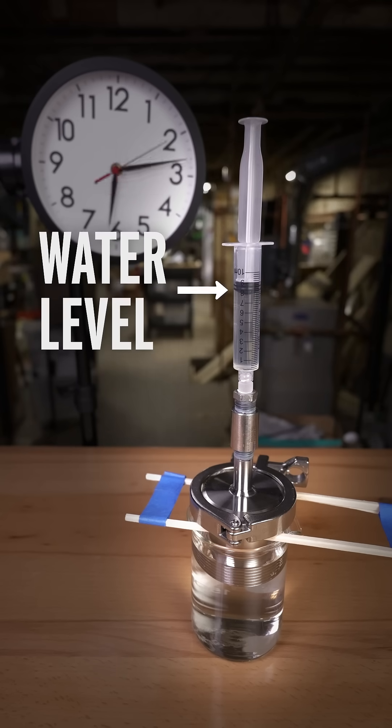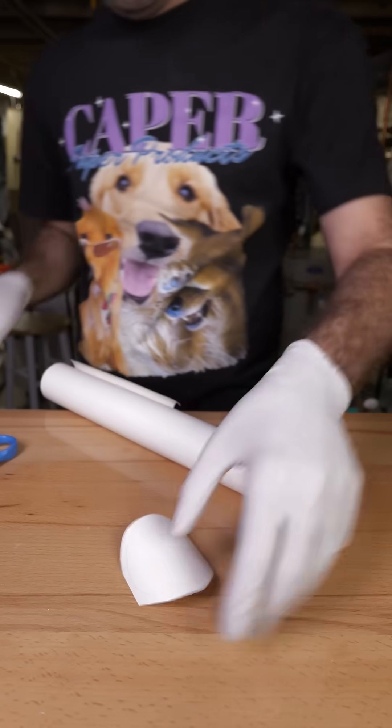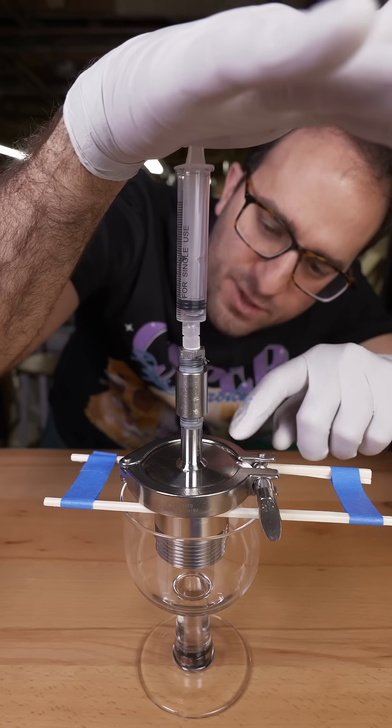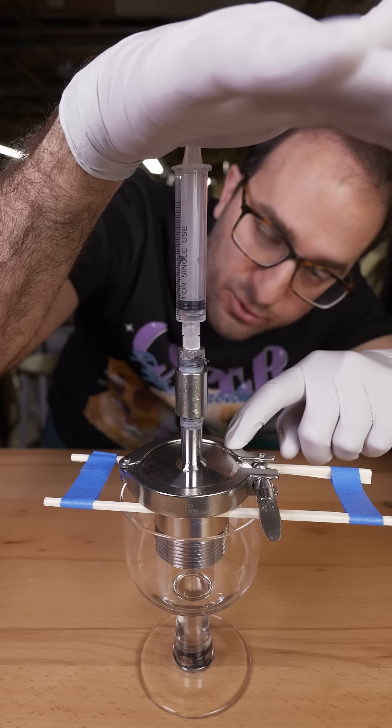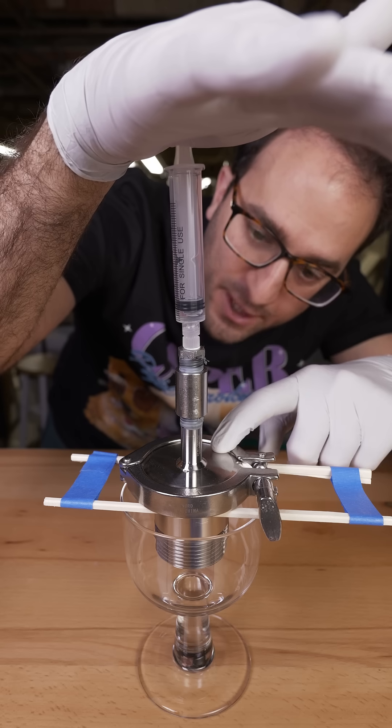This is osmosis, and this is reverse osmosis. Both depend on this thin little membrane, which lets water through but not salt. When I apply pressure to the membrane, water molecules can pass through but salt can't. So I get fresh clean water down here, and super salty water up here.